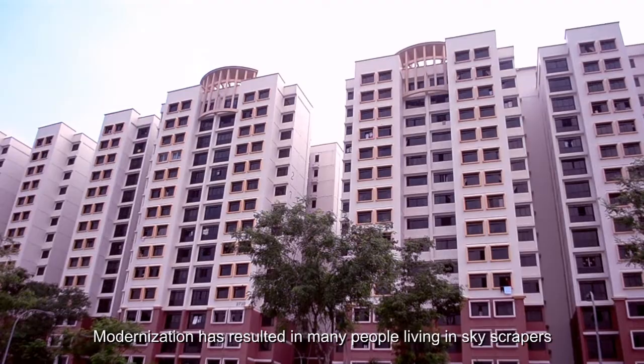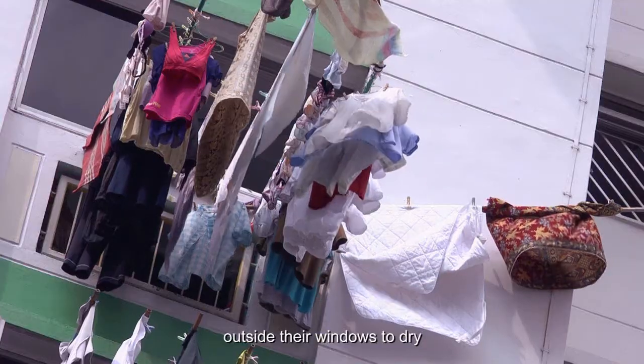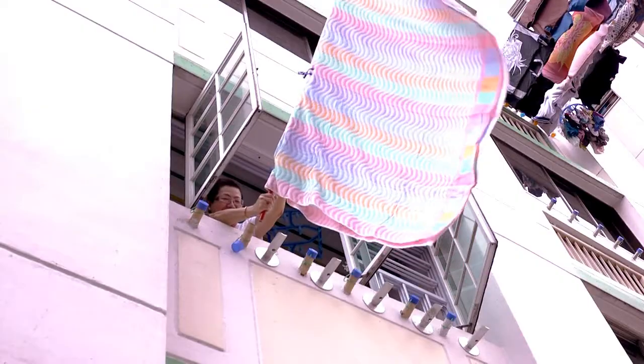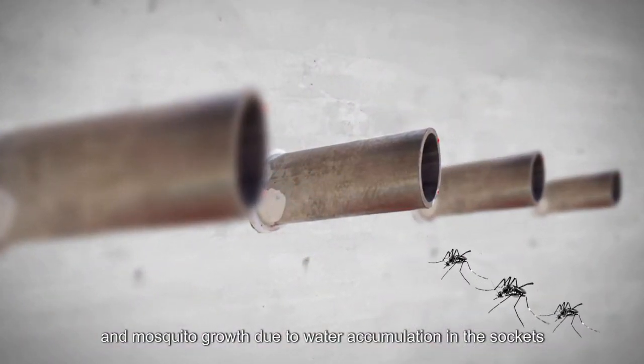Modernization has resulted in many people living in skyscrapers. It is very common to see people hanging laundry outside their windows to dry. However, we often face problems of dropping our laundry, fatal falls from height, and mosquito growth due to water accumulation in the sockets.